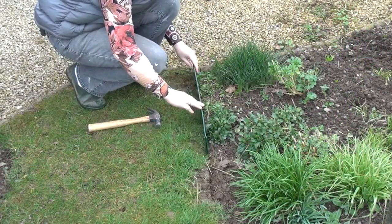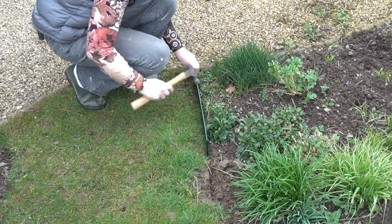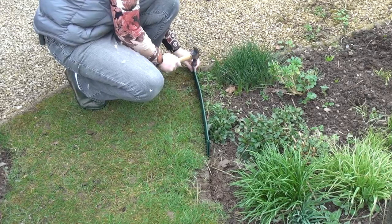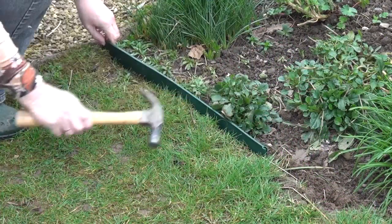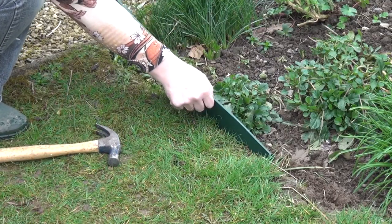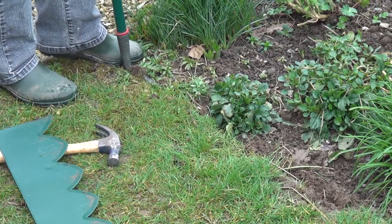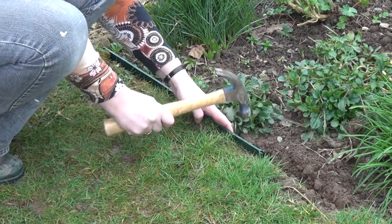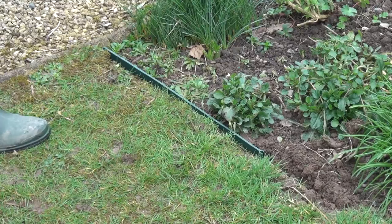Now let's see if we can hammer it in. The interlocking end of course away from the start. That's about as deep as it's going to go so I think I'll pull this out and try again — make my little trench a bit deeper. Smashing.